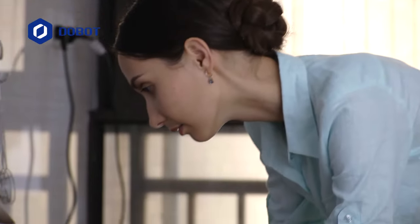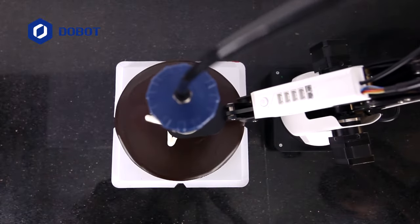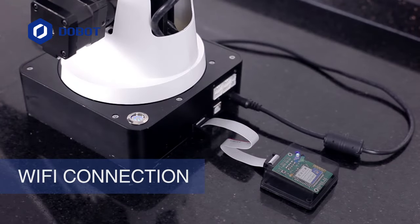Say yes to the creative cook you've been hiding inside of you all this time. Shape your breakfast into whatever you like. Besides, you don't need to make a wire mess in the kitchen — just use Wi-Fi.